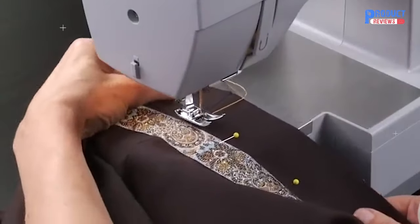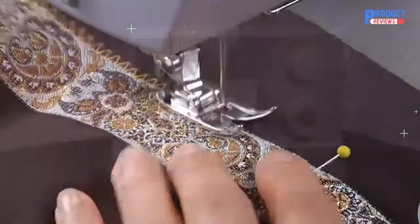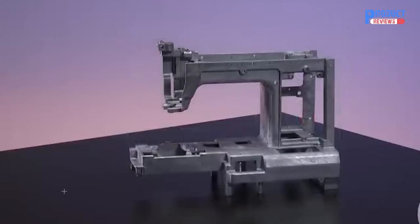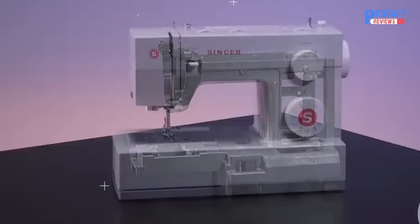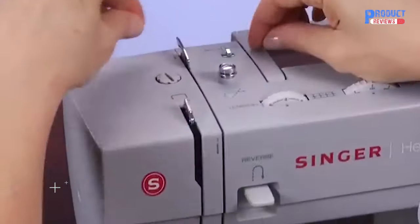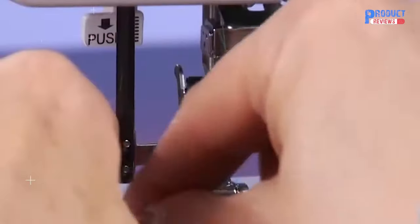Fabrics effortlessly slide across the machine arm with the built-in stainless steel metal plate. Singer's signature heavy-duty aluminum frame means the internal rigid support holds all the mechanisms in perfect alignment for skip-free sewing and overall durability. After easily threading the machine, you'll be ready to sew in no time with the automatic needle threader.